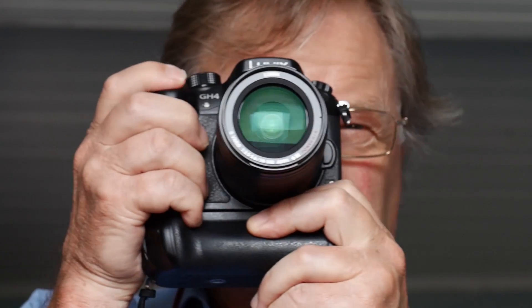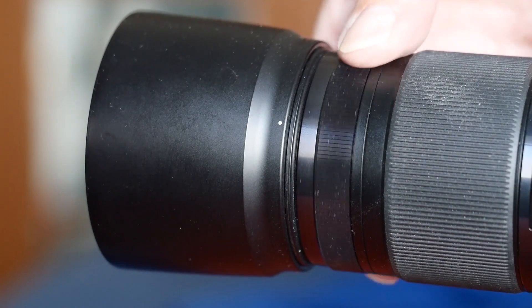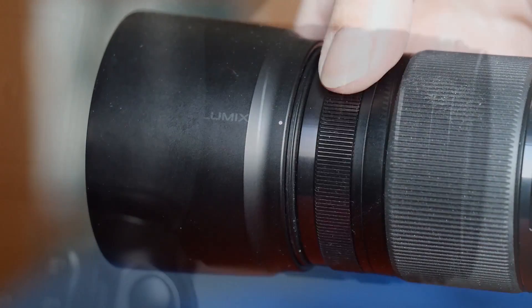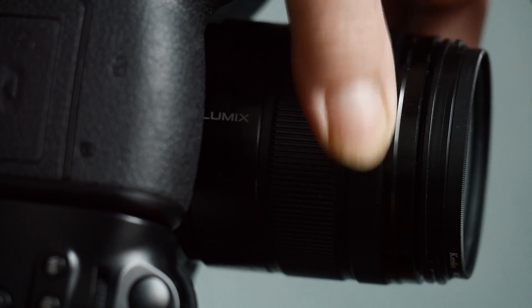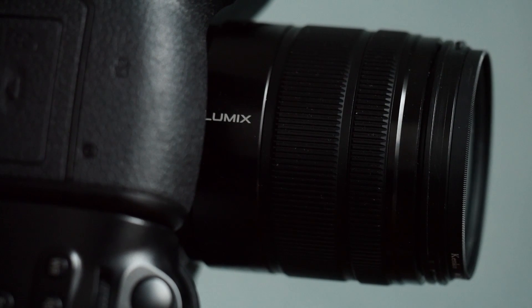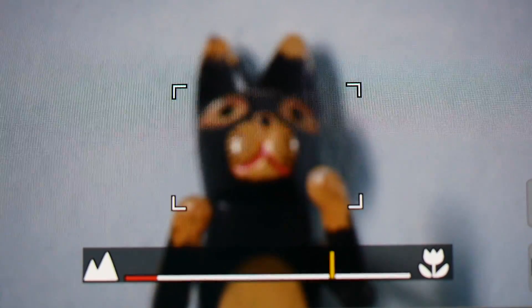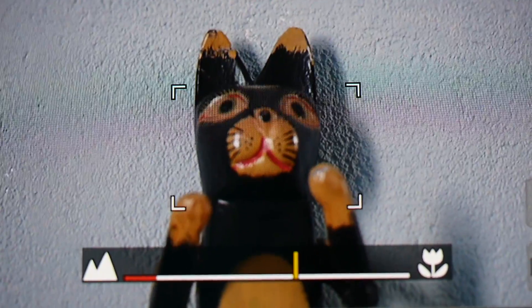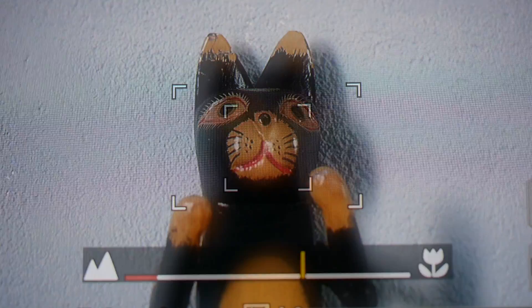The first thing that occurred to me was this: if I had been making this video when I was a working pro it would have been about 10 seconds long. Things are a little more complicated with your GH4. You can still manually focus of course — here's an example — or you could have the camera look after it, like this. The choice makes itself really.